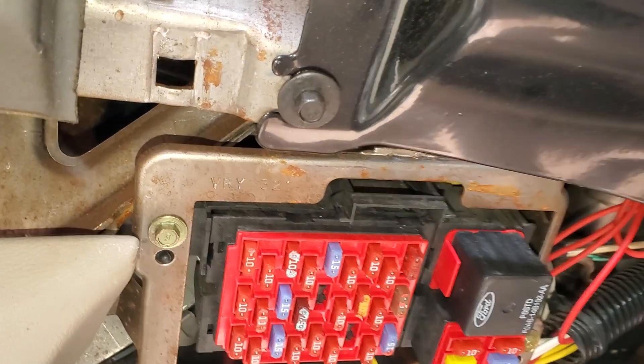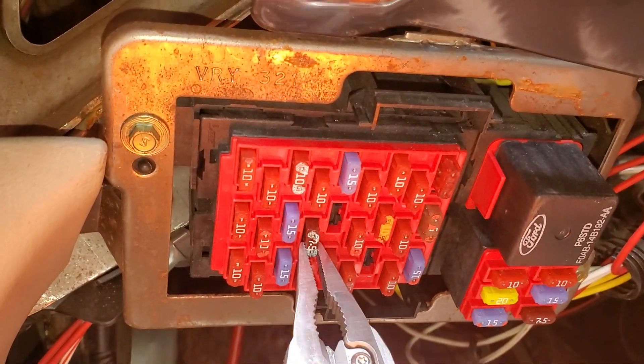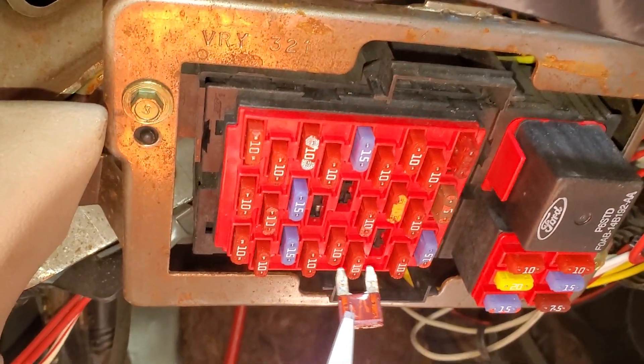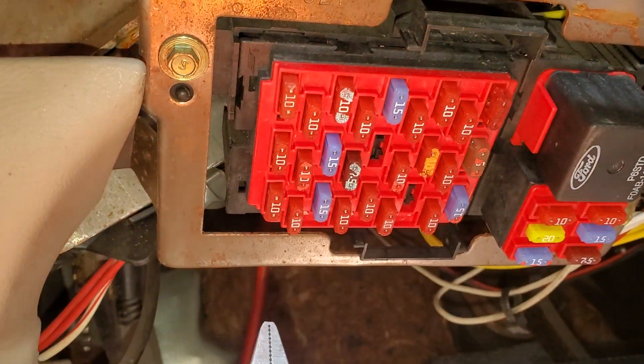The first one is going to be a 7.5 amp fuse located right here, and the only thing that this fuse is responsible for regarding the door locks is to provide illumination — so that's where the backlighting comes from.